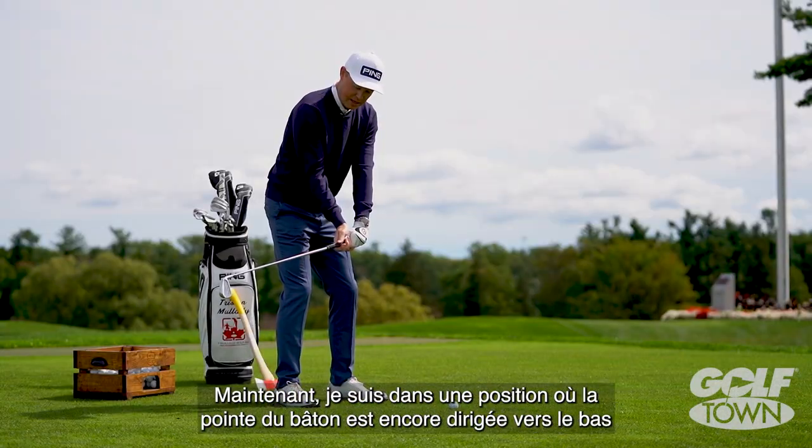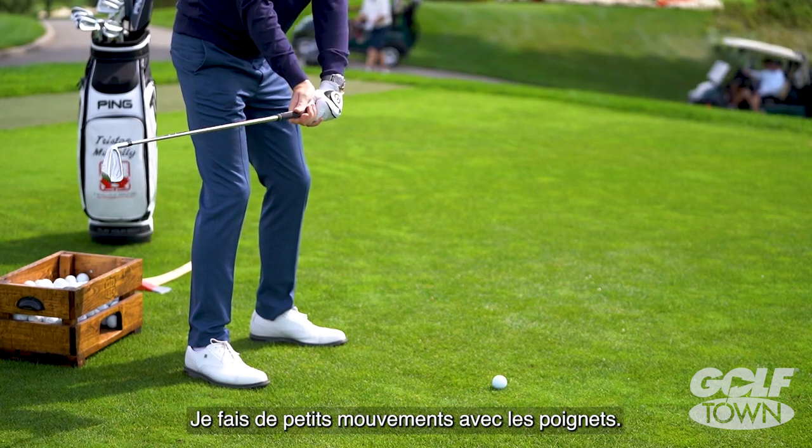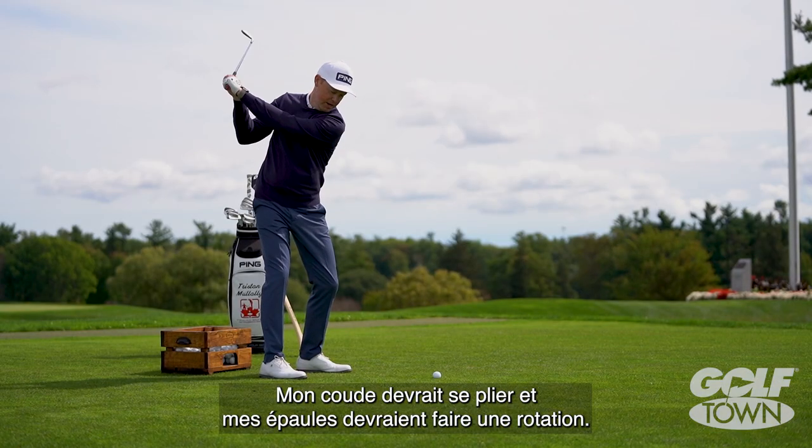Now I'm in a position where that club is still toe down and I can continue into my backswing. I would have a little bit of set in my wrists, my elbow would fold, and my shoulders would turn.